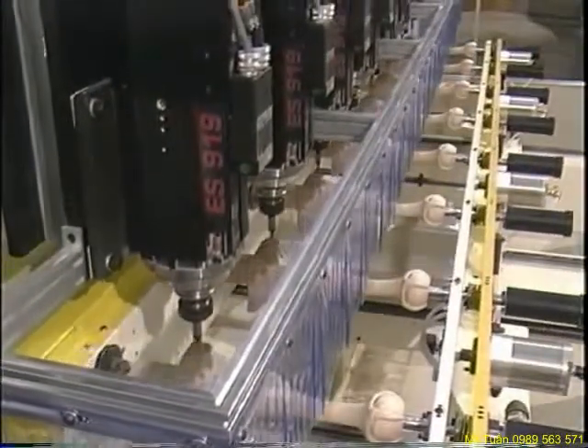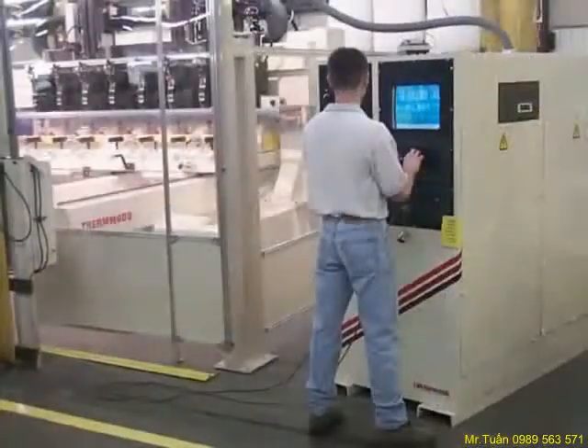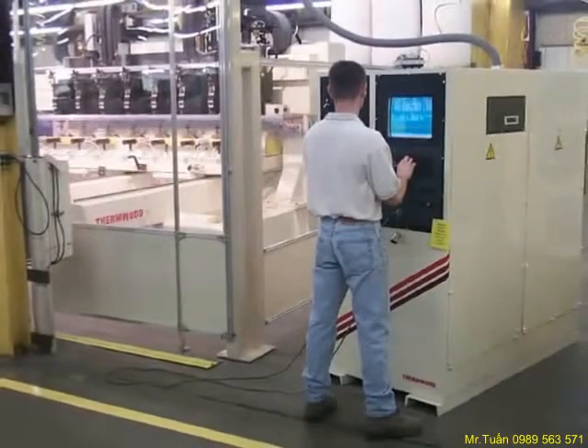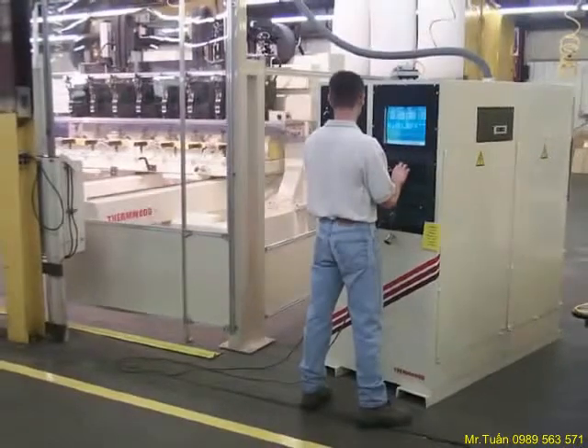The heart of the system is Thermwood's 91,000 super control. This highly advanced CNC control is network ready and has been tailored especially for carving — everything from unique servo loop designs to automatic and lead-through teach programming routines.